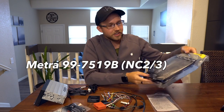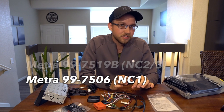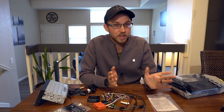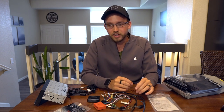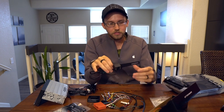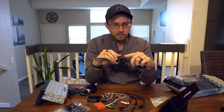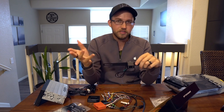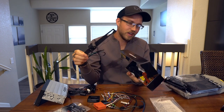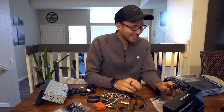You also need a head unit dash kit, something like this from Metra. This was made specifically for the NC2 and NC3 — the NC1 uses a slightly different head unit, so make sure you get the right part number. Almost every manufacturer has a kit to allow you to install an aftermarket single or double DIN. Then we have a typical generic Amazon backup camera. I ordered one with a license plate mounting so it mounts to the top of your license plate. You don't necessarily need HD because this head unit doesn't even have HD video signal — just get one with good reviews and easy installation.